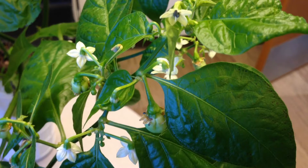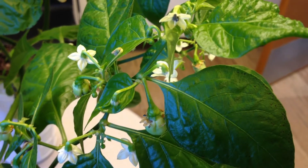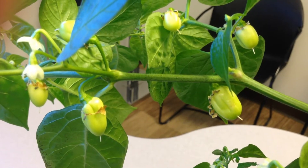These formed 130 days from seeding and covered the branches. At 150 days, peppers were forming too.